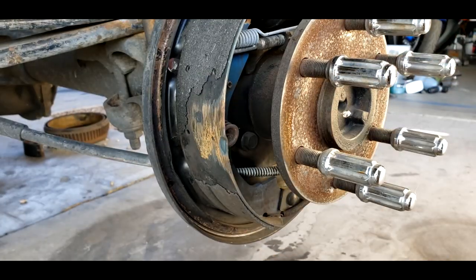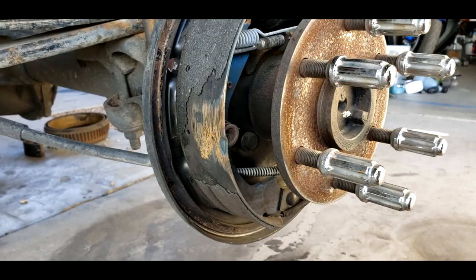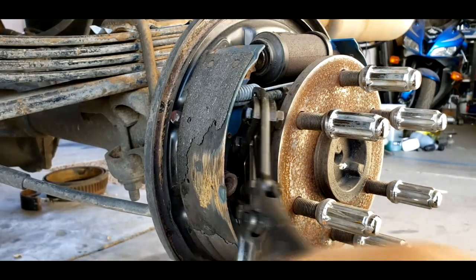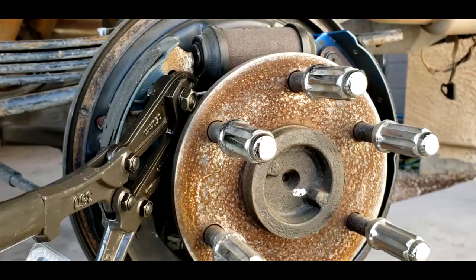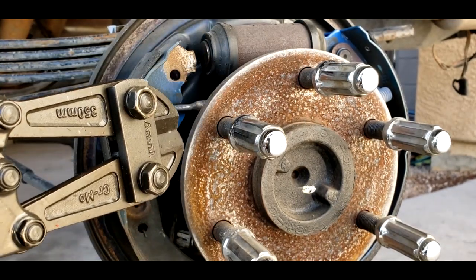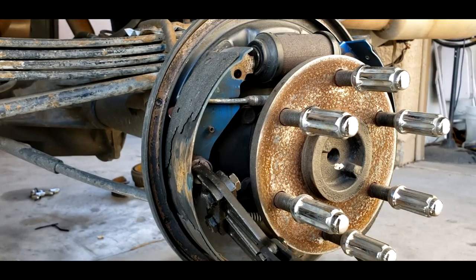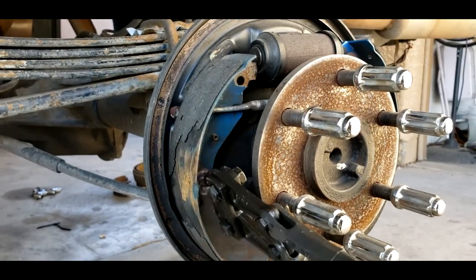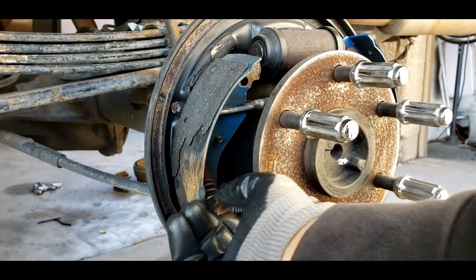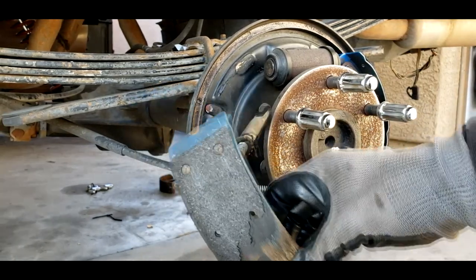Got that one off — easy peasy. And I already got this spring and this bracket new, so I ain't worried about that. Now let's see how I do the bigger ones. Oh yeah! Goes to show — you've got to have the right tool for the job. It makes life oh so much easier. Seems like this one's holding on for dear life, but there we go. It did make that one easier, so now I can just pull this off.